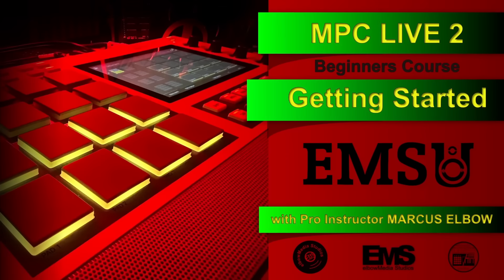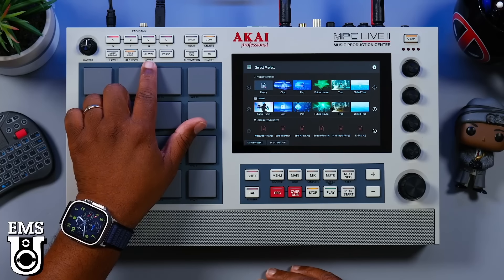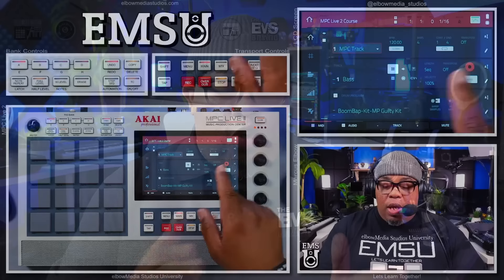This course is going to get you started off right whether you're a new user or you just got it. We're going to start by showing you how to hook the machine up, then we're going to show you the button layouts and what all of the buttons do on this machine. After that, we're going to show you the UI and how to navigate inside the machine so you won't have any hangups while you're trying to create.